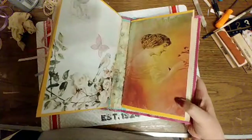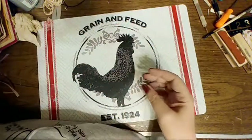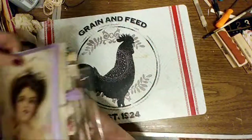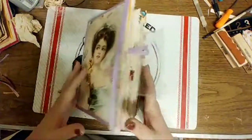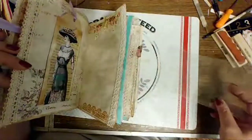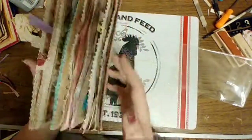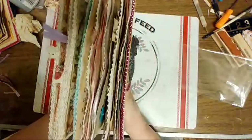So I can show you what I did to the one I took out, as far as embellishments go, because it was completed. Except for the back page — it's completed. And you can see she's rather fluffy on her own.